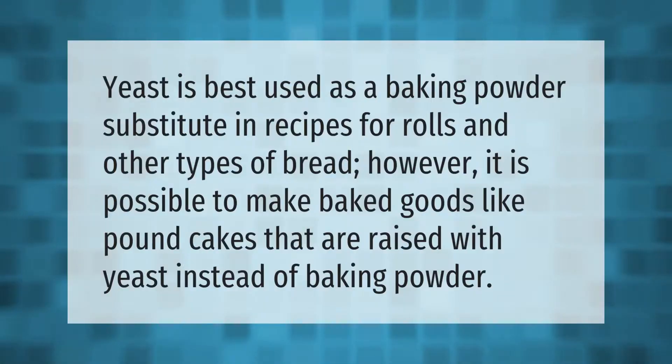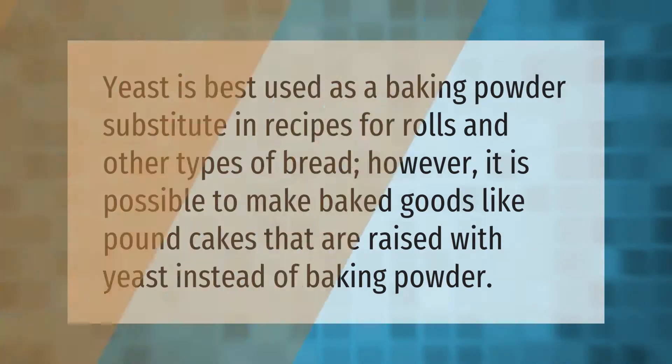Yeast is best used as a baking powder substitute in recipes for rolls and other types of bread. However, it is possible to make baked goods like pound cakes that are raised with yeast instead of baking powder.